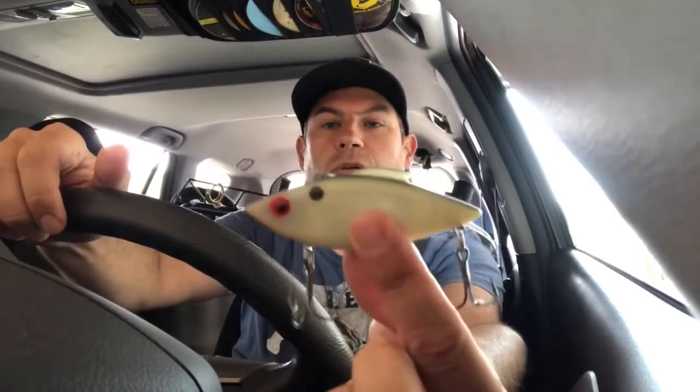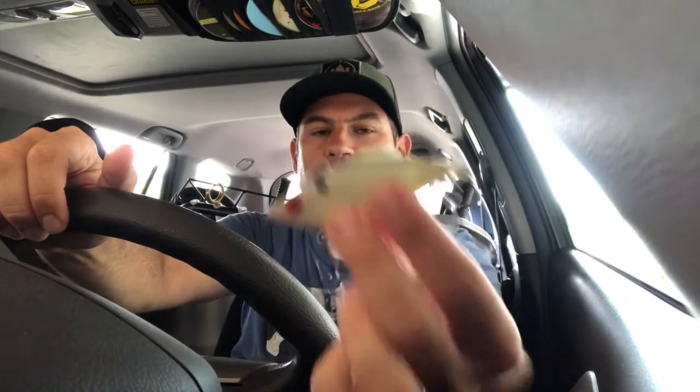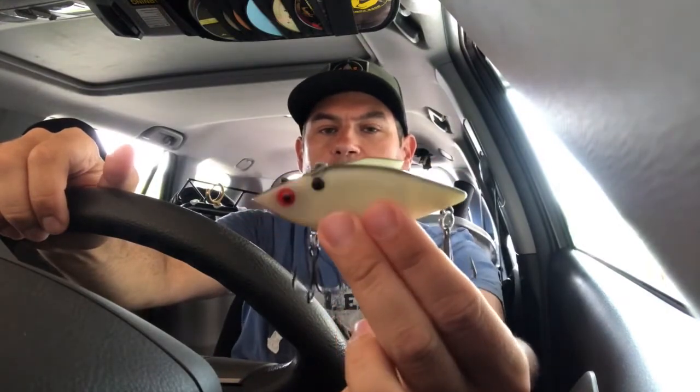This is also one of my favorites — it's the Moonshine Bad Toad. This also glows in the dark. It's like a teardrop — it's a smaller spoon but it's heavy, so it casts far. We might also try this one — it's a rattle and wrap, also glows in the dark. You can hear the rattles. You can charge this up at night. I've caught salmon on this as well when the water is warmer.